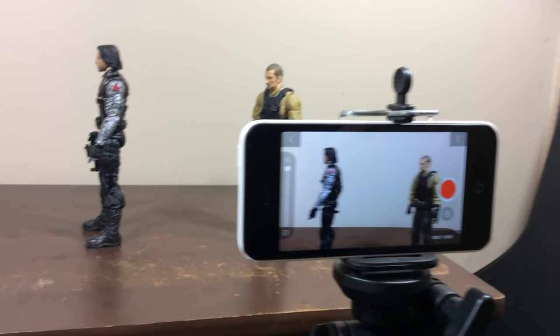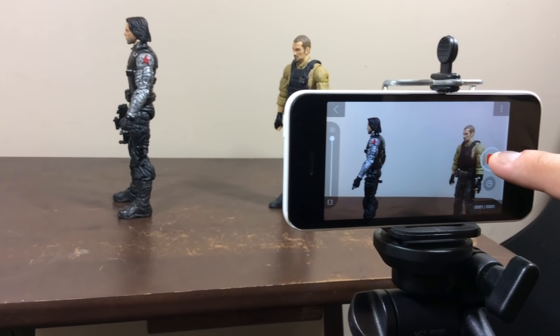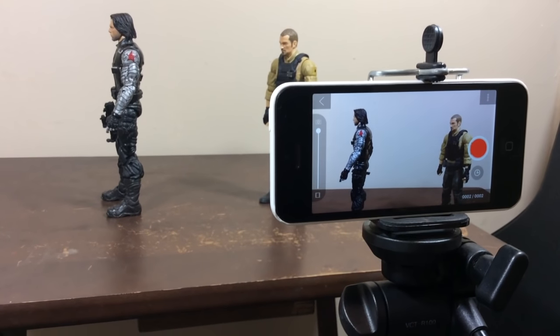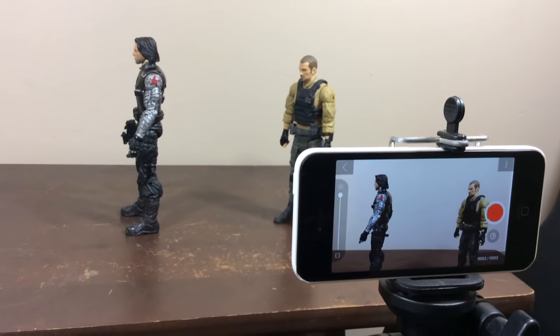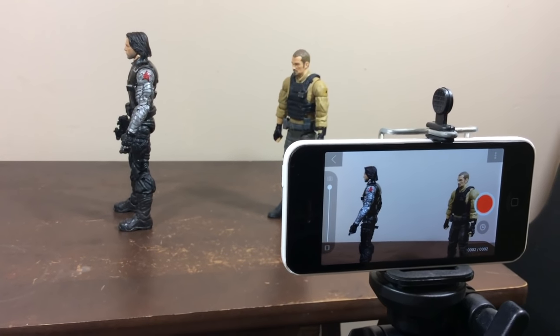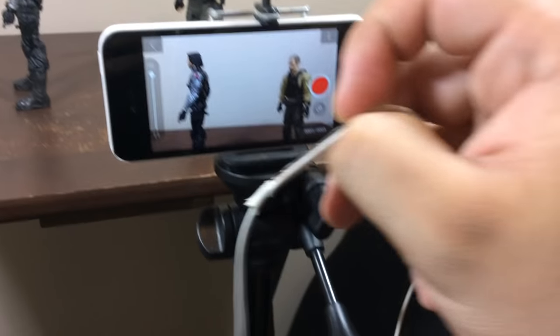Another tip is that when you are shooting, you have to touch the screen to take the picture, and it may move the phone and make the picture blurry or shaky. The camera must be still and it cannot move until you finish the scene. So I plug in my headphones and press the volume button to take the picture.